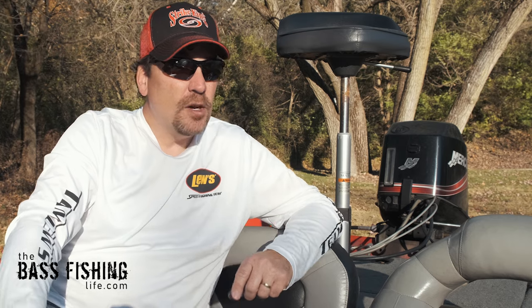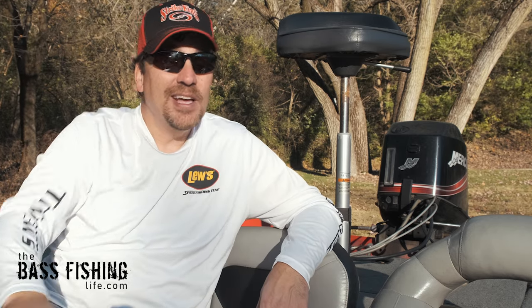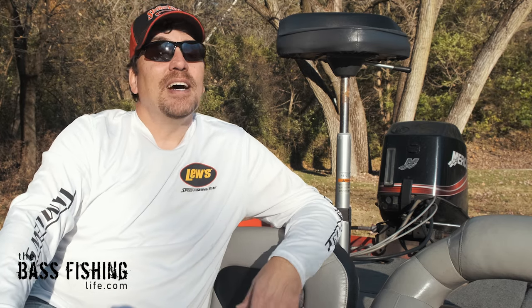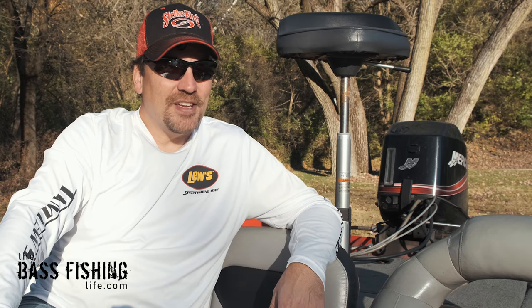If you'd like to watch a video on the basics of ledge fishing, go ahead and check this one out right here. And don't forget to go out and encourage someone today — you never know how you might just change their life. For The Bass Fishing Life, I'm your host Steve Rogers.